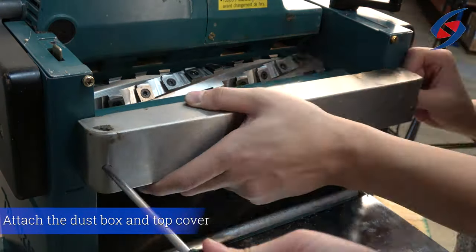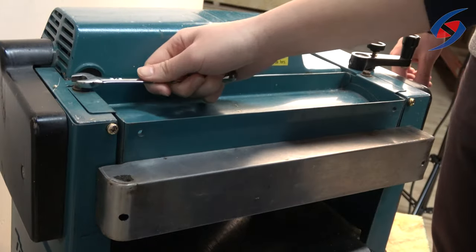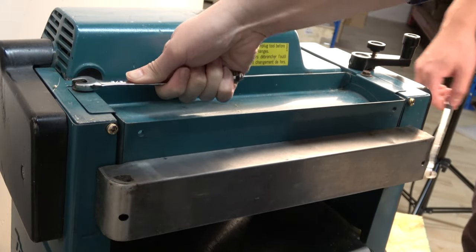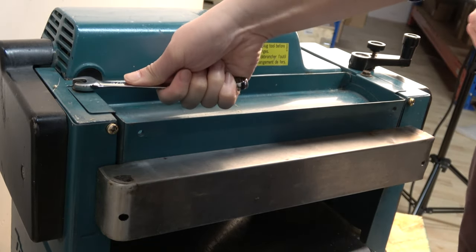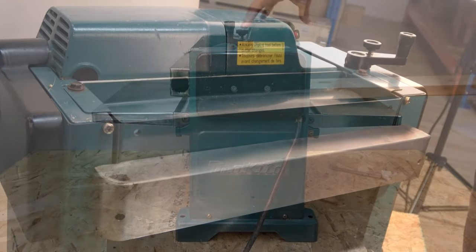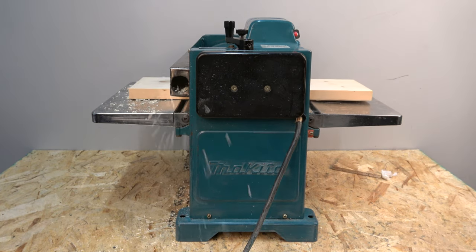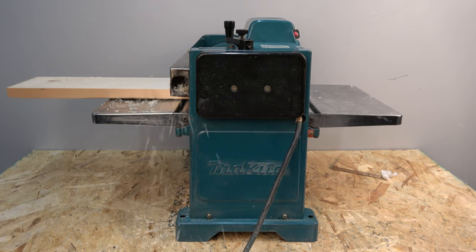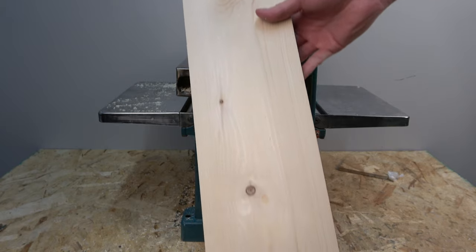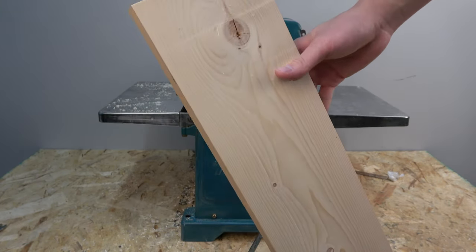Finally, attach the dust box and top cover. Now your machine is ready for use. Hope you enjoyed this tutorial for the Makita 2012 planer. If you need any assistance or replacement parts, be sure to check out Sheertak's website at www.sheertak.com or send us an email at sales@sheertak.com for woodworking supplies and more.